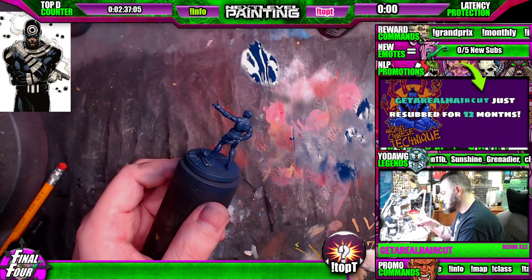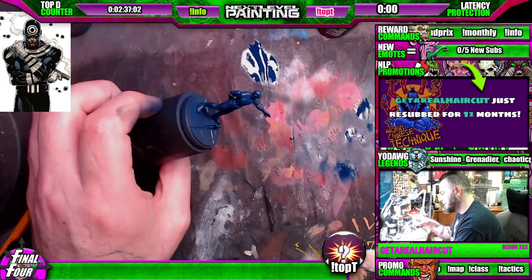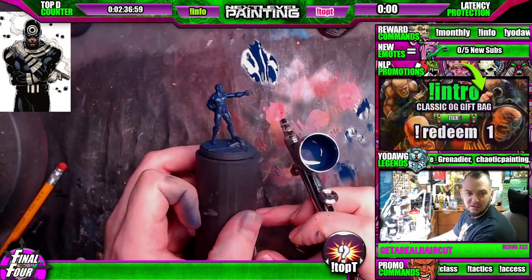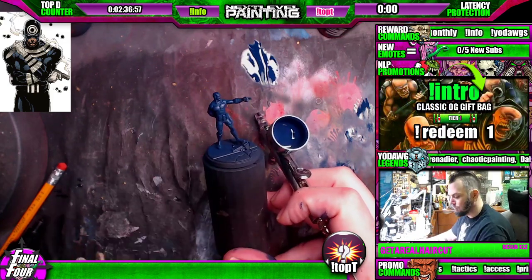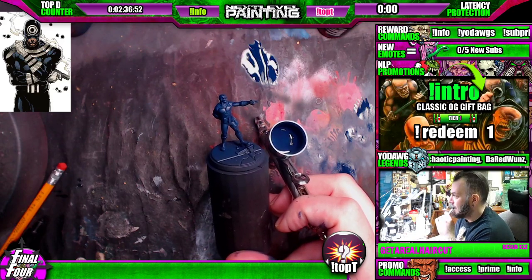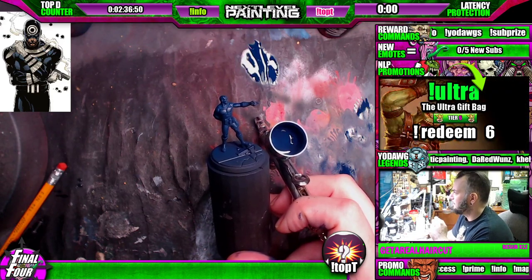I can just kind of blast it now, get up in them guts. There's less body to the paint so it's not going to be threatening to build up on me.